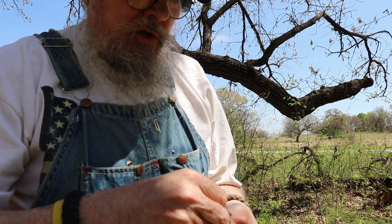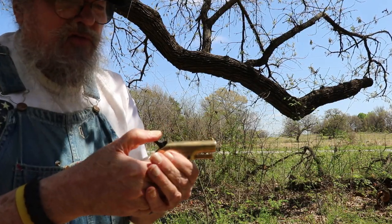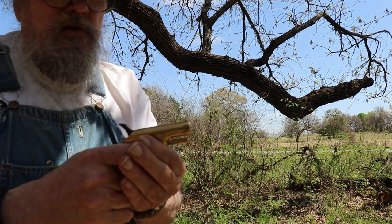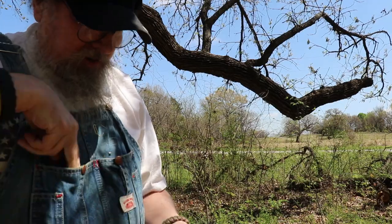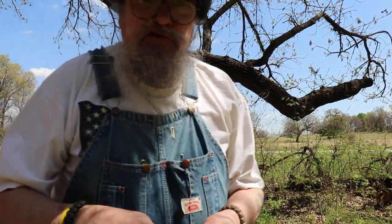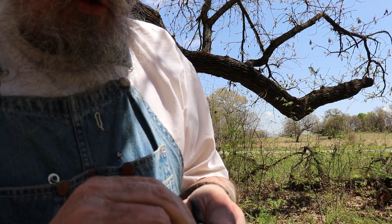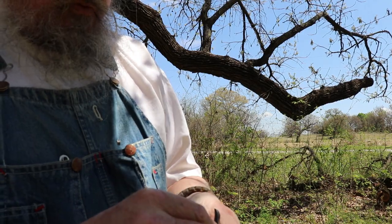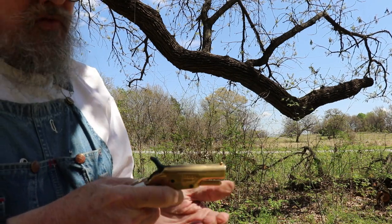These are the homemade percussion caps. Let's flip that on there — if I can get my big fingers in there to put this on the nipple. Push it down on there a little bit. This is the one with just the whole matches. It just made like a sizzling sound like a match burning. Now that doesn't mean it's not gonna work. Let's try one of the ones with just the tips of the matches. Sounded about the same.